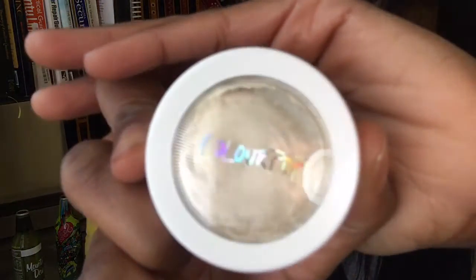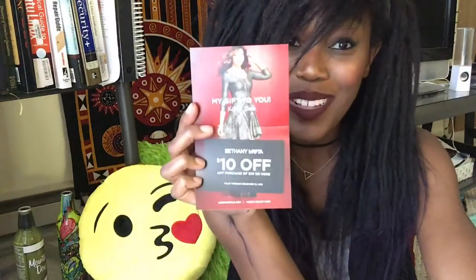Next thing in the box is a ColourPop Super Shock Cheek product. There's also a $10 off any purchase of $50 or more from Aeropostale, which is a gift from Bethany Mota, the creator of this particular Beautycon box. And there's a really cute notebook that says 'Gold Digger' — it's shiny, bright, gold, and very cute.